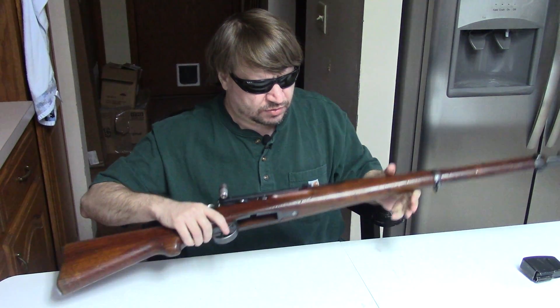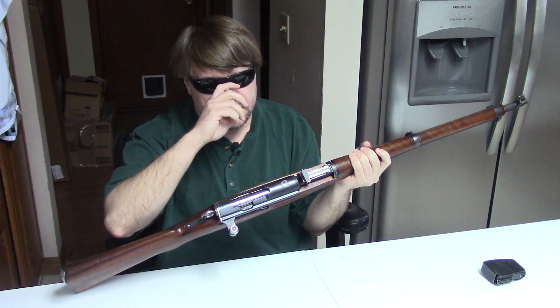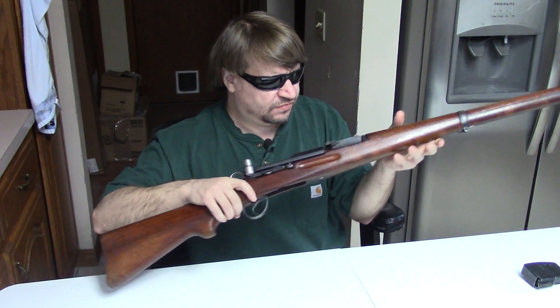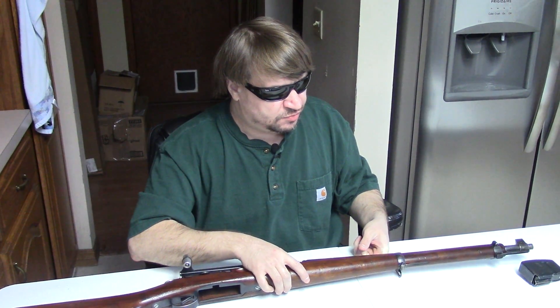You also get a dependability advantage with a turn bolt. Straight pull designs seem to be a little more susceptible to mud and grime getting into the action and causing failures. That's why the Swiss K31 works great in a nation like Switzerland where an army can maintain it, but it probably would not have done well on the Eastern Front between Russia and Germany in World War 2 — for that environment, something like the Mosin was definitely more preferred.